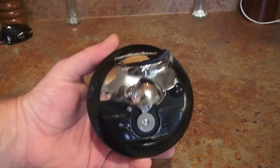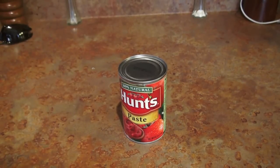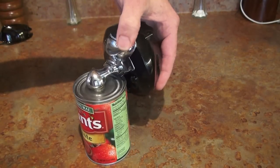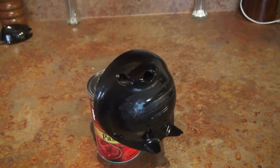I found this cool Hamilton Beach can opener — it's a one-handed deal. For those of you who are like me and only have one hand to work with, or for some reason you can't use your other hand, this is very cool. It's battery-powered and rechargeable — you just plug it into the wall and the charge lasts a long time. And as you can see, it opens cans pretty easily.